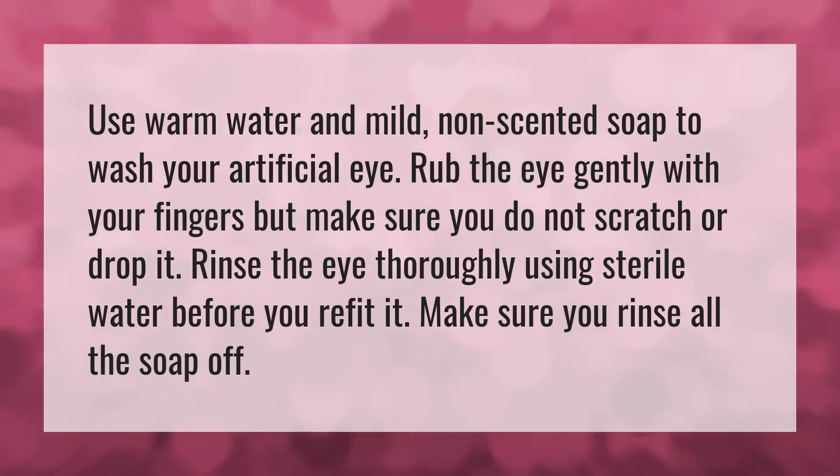Use warm water and mild non-scented soap to wash your artificial eye. Rub the eye gently with your fingers, but make sure you do not scratch or drop it. Rinse the eye thoroughly using sterile water.